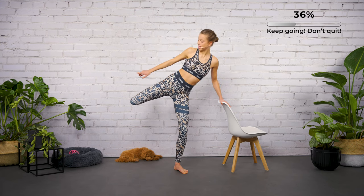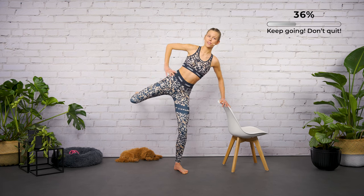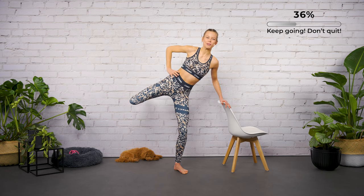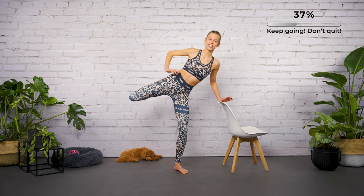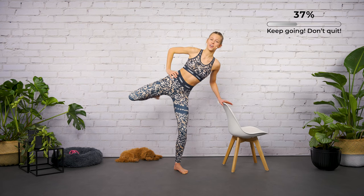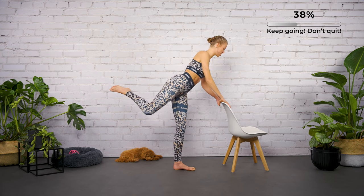We're activating the calf muscles, the back thigh muscle, and part of the glute. Kick it to your booty, let's go, keep the leg in the air. Almost done — shoulders moving away from your ears. Four, three, two — now turn in towards your chair.